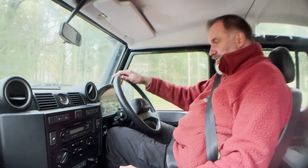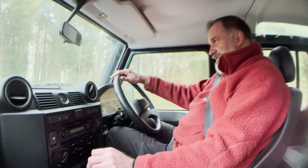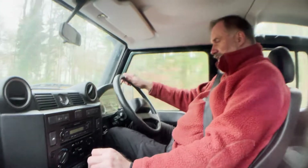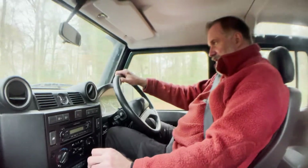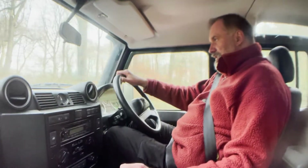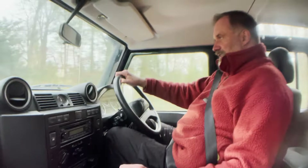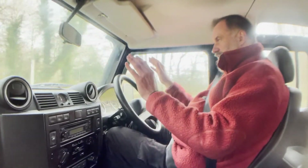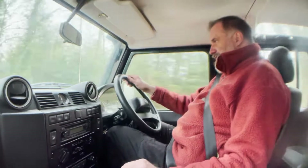Engine and gearbox are nice, no signs of any misfiring, hesitancy or overheating. The temperature gauge is sitting spot on the halfway point at the moment. Here's where the road starts to get very bumpy, but it tracks and steers nicely and the steering wheel is nice and straight.